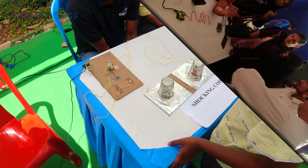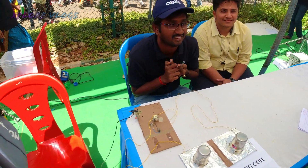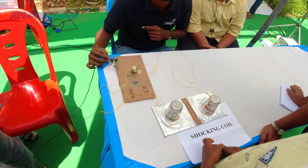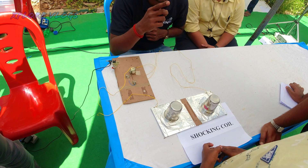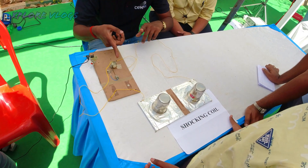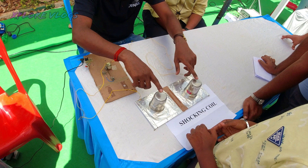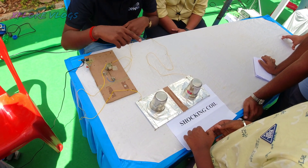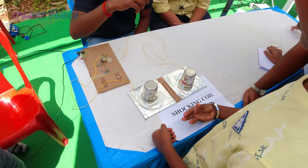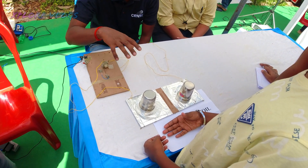Here you can see some vibrations coming — on off on off. It's a switching, converting to alternating current. When you touch it, you can see the on off on off, some vibrations — that's alternating current. Alternating means on off on off. DC means direct — nothing on off. So alternating current, direct current.